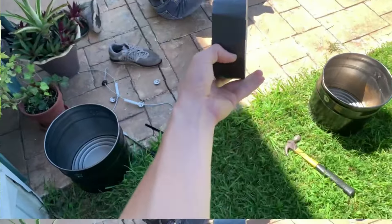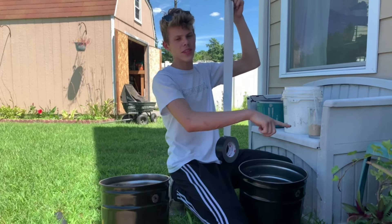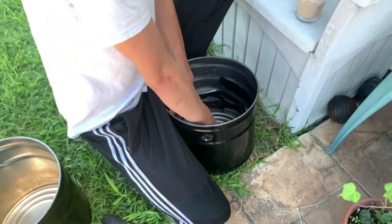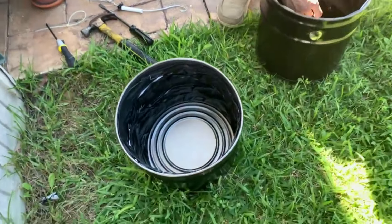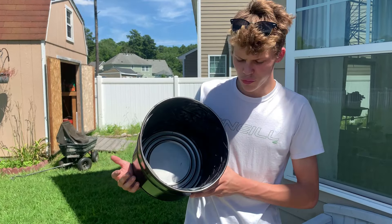Step one is tape. These buckets are a little too big so I'm just gonna put a bunch of tape on the inside. After a few seconds I figured out the best technique for getting tape inside the bucket. Hopefully this is enough tape.